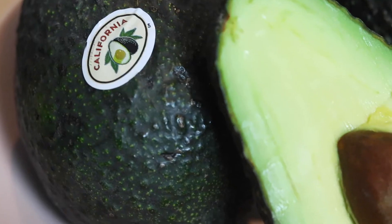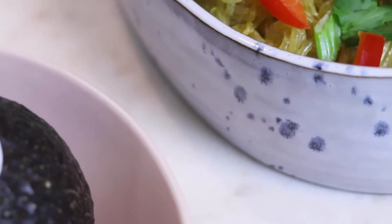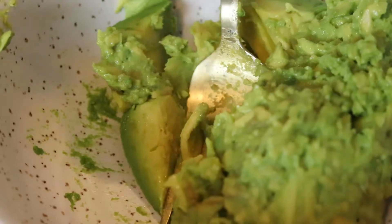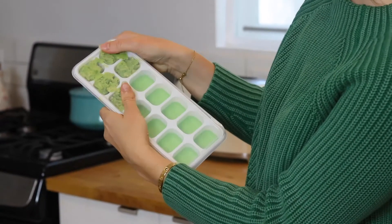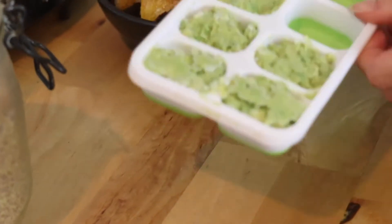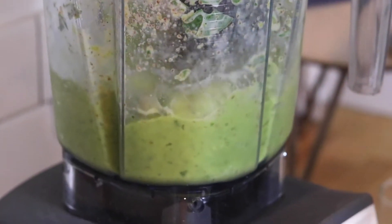The first tip is one of my favorite things ever. If you're going on vacation or you've bought a few too many avocados and one might go bad, all you're going to do is take your avocado, smash it up, and then pop it into ice cube trays and freeze them. It locks in the flavor, it locks in the nutrition, and it'll hold up well in your freezer for about five to six months.